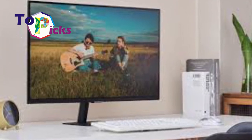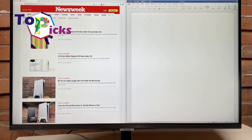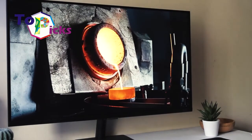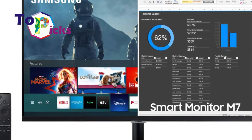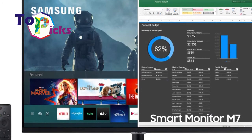Samsung's Smart Monitor also supports work or study productivity without the need of a CPU. With support for Wi-Fi connectivity, this monitor can run various Microsoft Office 365 applications, so users can check, edit, and store various documents in the cloud.